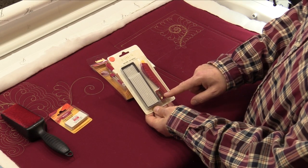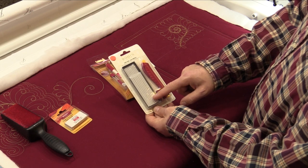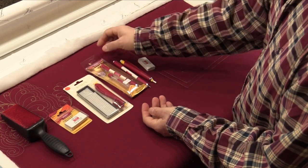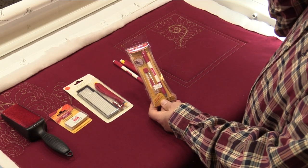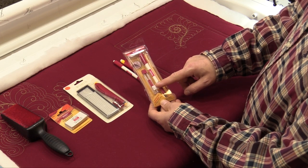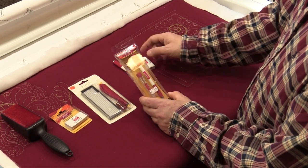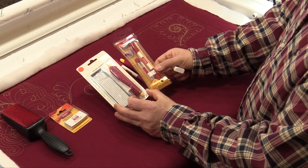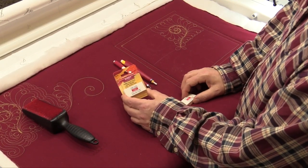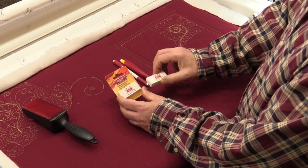The Bohin Wide comes with a sharpener so I can sharpen it to a nice point, a chalk chamber, and a ton of refills — we also sell refills at quiltersapothecary.com. If I want a really thin fine line, I use the Bohin Thin, which is like a retractable mechanical pencil with a nice thin barrel. The difference is that the Thin has a little wax base, so I use an eraser to remove it. I have never had an issue with these not coming out.